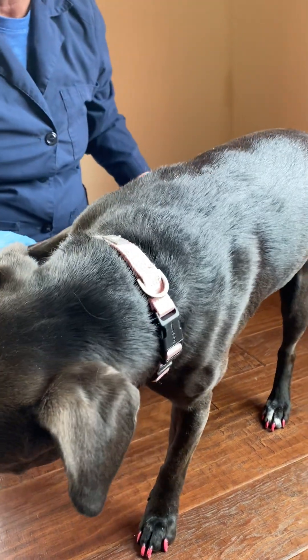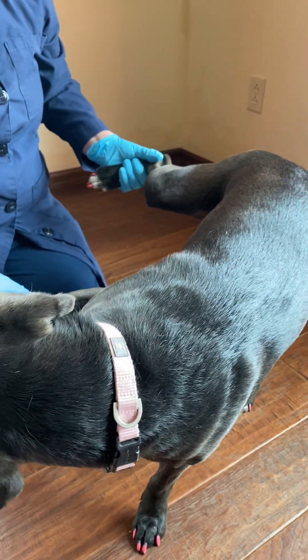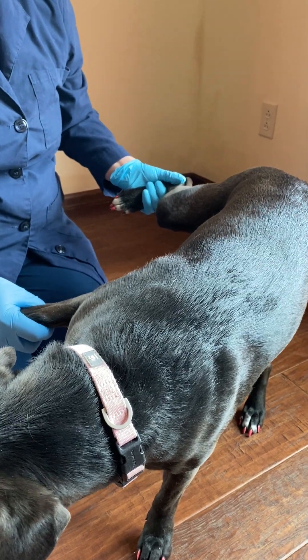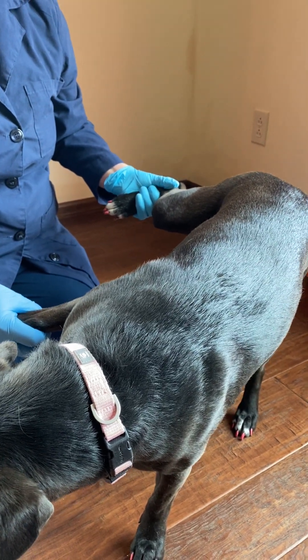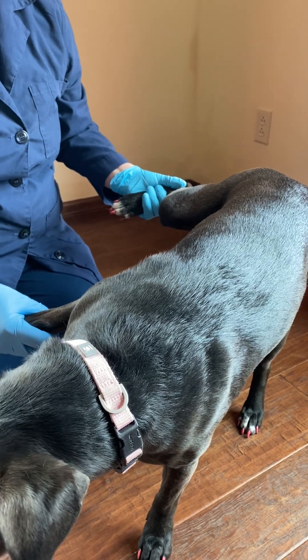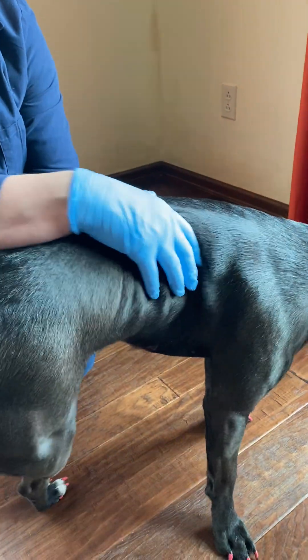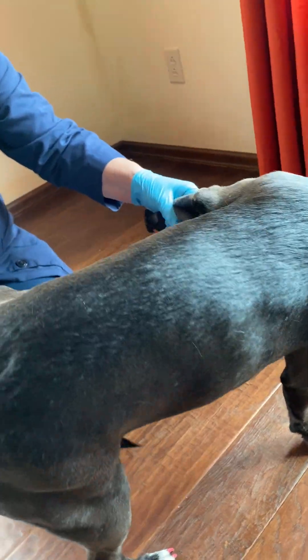I'm going to start by lifting up her left and right leg and see if she can stand there — and she's doing great. Some animals that have weakness or hypertonicity in their legs may have abnormalities here. Then I would do the same thing on the other side, and that's hemi standing.